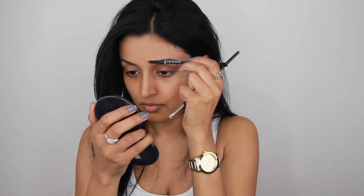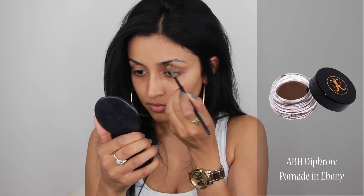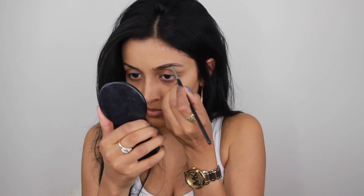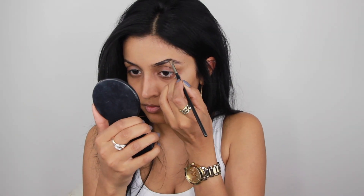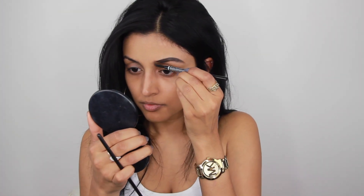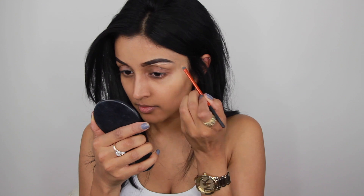Then I'm going to do my brows and I'm using, as usual, the Anastasia Beverly Hills brow pomade in ebony, and I'm just filling in my brows. I also have a brow tutorial — a step-by-step brow tutorial — so if you want to see that, I will leave the link down in the description box.